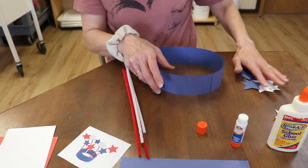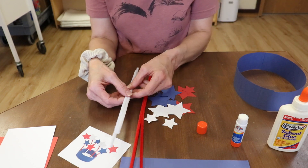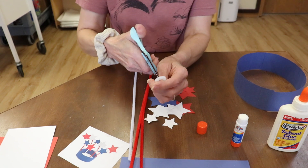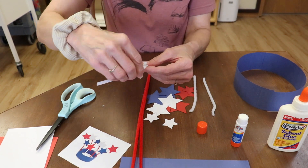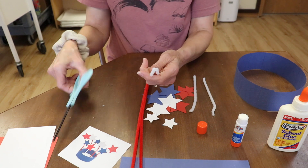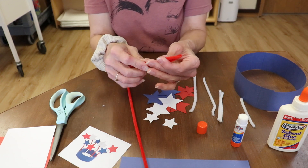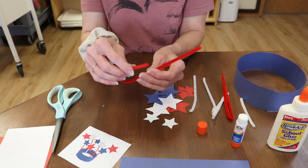After you've got your stars all cut out like that, you're going to take your pipe cleaners, and you want to cut these different lengths. What I'm going to do — I'm going to cut one in half, and then I'm going to cut the other one in thirds, so that we have different lengths on what we're putting our stars on. And I'm going to do the same thing with the red pipe cleaners — one just in half, and one in thirds.